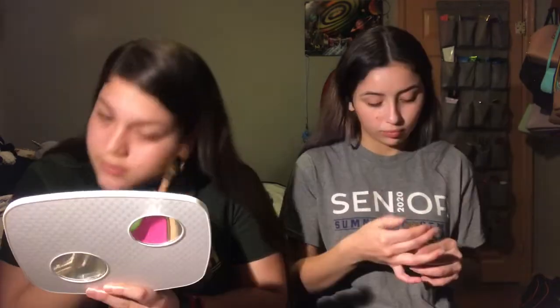Usually I do eyeshadow first, but I don't feel like doing eyeshadow today, so let's act like I did that. After that I put on foundation. For me I'm just going to repeat the same step on this other eyebrow.